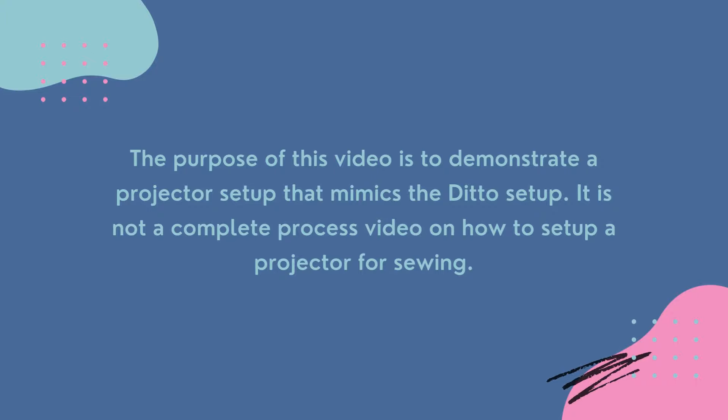The purpose of this video is to demonstrate a projector setup that mimics the Ditto setup. It is not a complete process video on how to set up a projector for sewing.